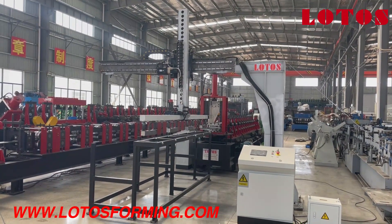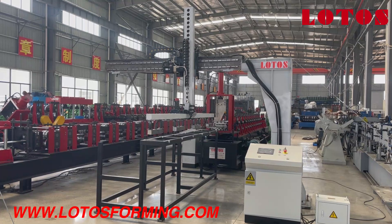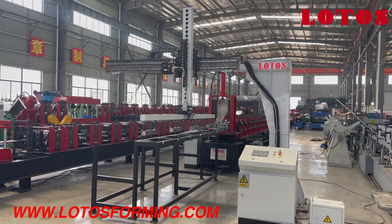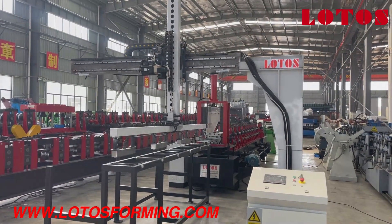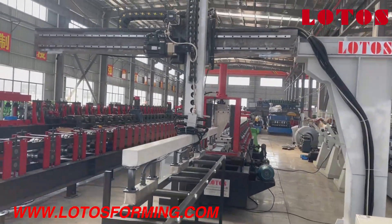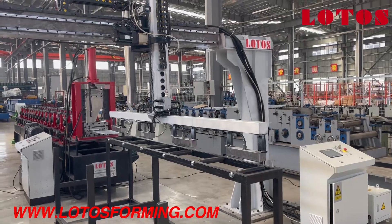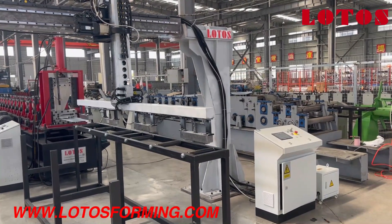Hello everyone, this is Victory, your host today. In the workshop we have one machine with a stacking system that has a magnet pickup system. The profile is U-purling U-channel with multiple sizes. In the line in front of us, that is the magnet system for pickup, lifting, and dropping the workpiece to the wall. It's good for packing, and this stacking system has one independent control cabinet.